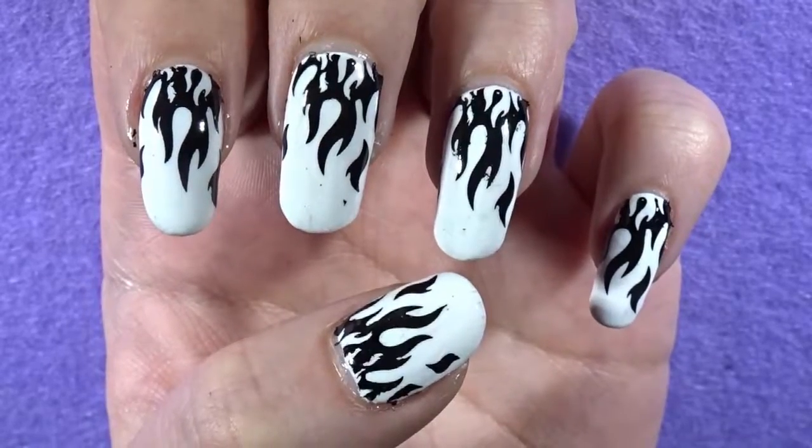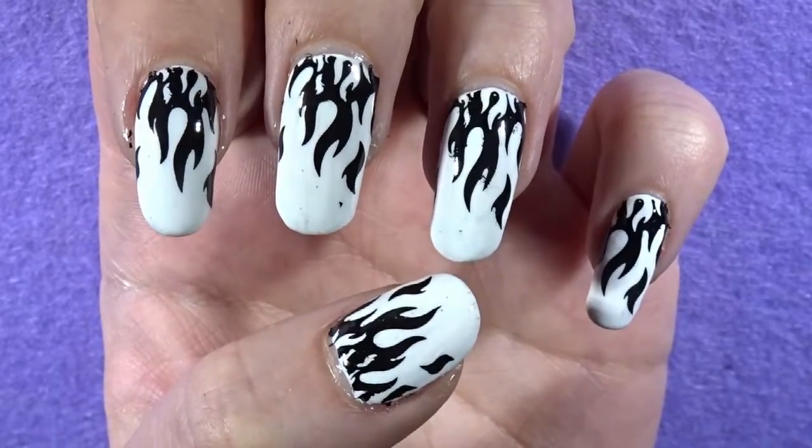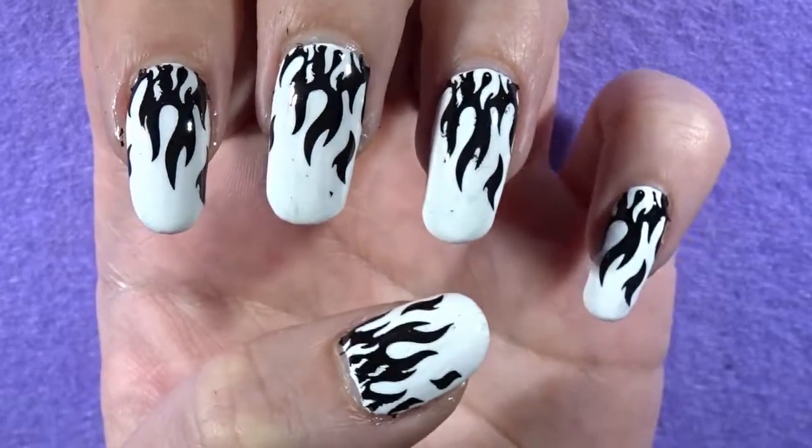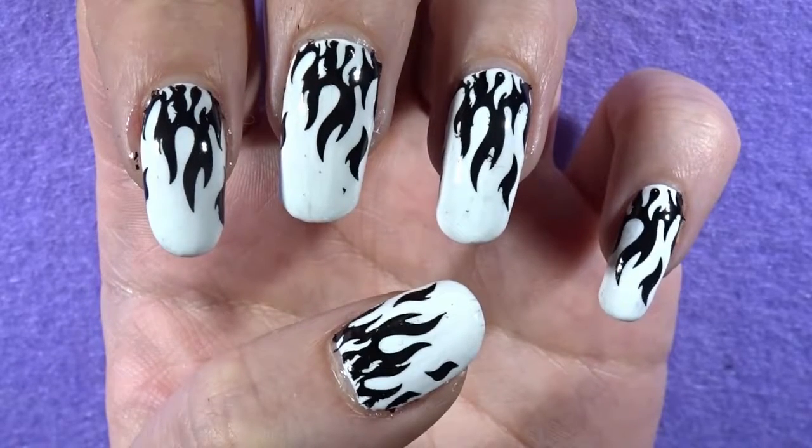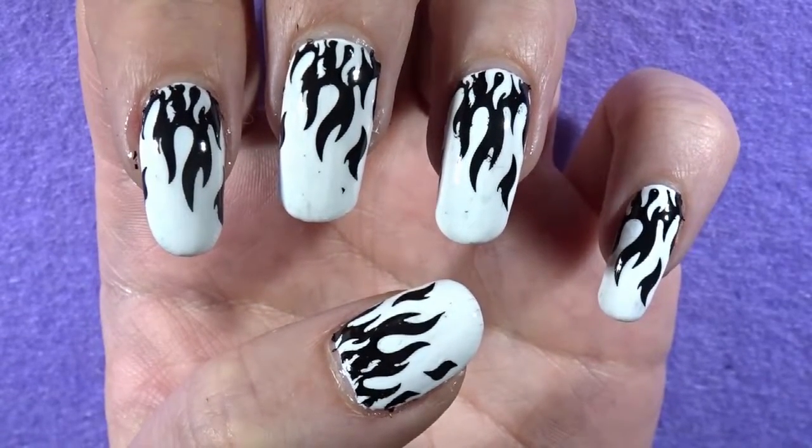And there you guys have it. That is how you create these really cool flame nails. If you enjoyed this Minute Monday and if you enjoyed this video, please leave a like.